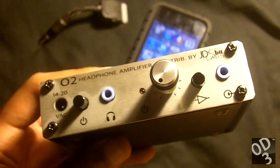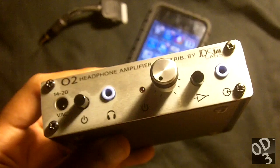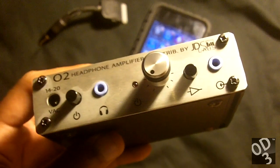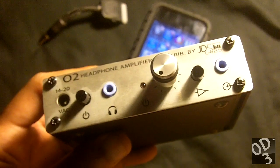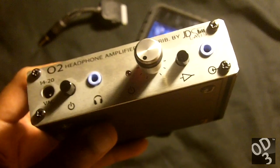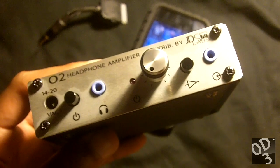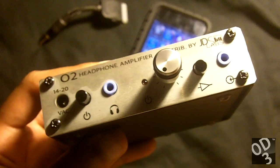Basically HeadFi is just a place for people who are easily fooled by placebo to hang out and talk about the next $2,000 USB cable they're going to buy for their digital to analog converter. It's a very snobbish and elitist area, so I've pretty much disengaged from that website as a whole.